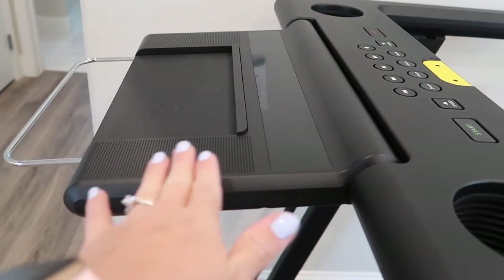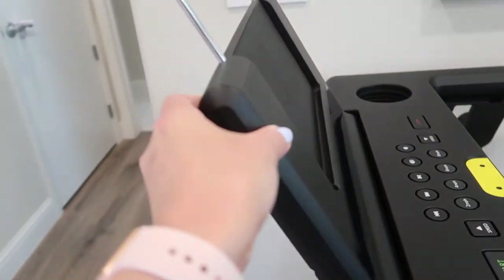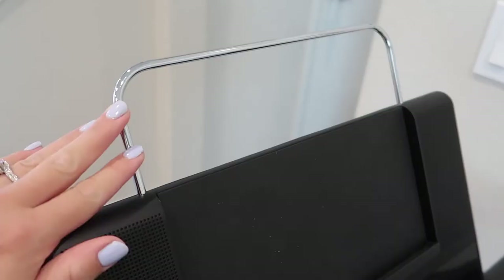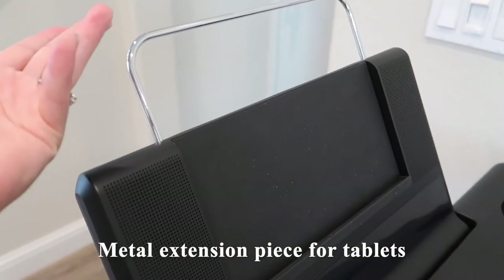This tablet holder can also be stored in a parallel position to get it ready for use — you just lift it up and it is adjustable so you can get the right angle. I do like that there's this metal portion, so if you do have a tablet, it will be protected and not liable to flip over.